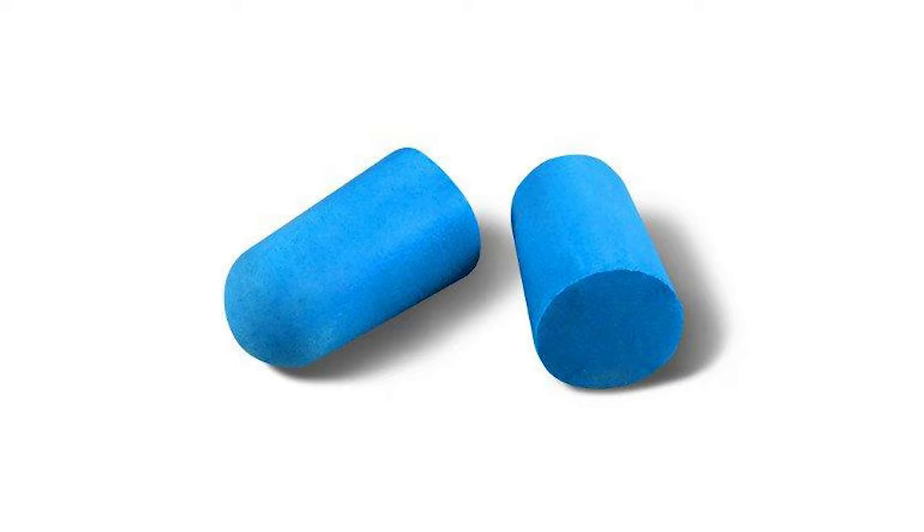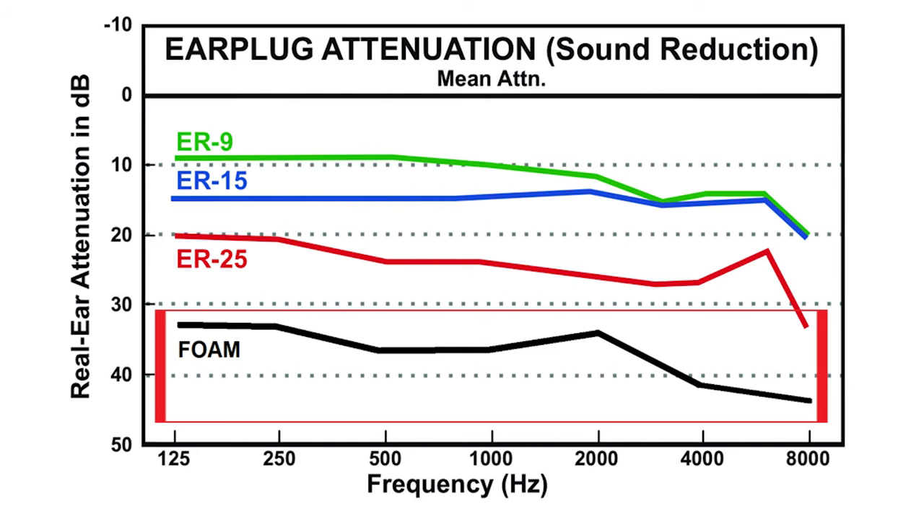The best way to protect your ears is obviously to wear earplugs in noisy environments. However, as I'm sure you know, most earplugs completely degrade the sound quality of what you're listening to, which can make it really hard to play if you're a musician, and even harder to mix a concert if you're an audio engineer. The reason it's so difficult to enjoy music when you're wearing earplugs is because most earplugs don't attenuate or reduce all frequencies evenly.